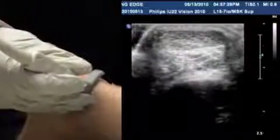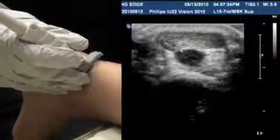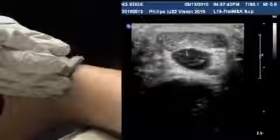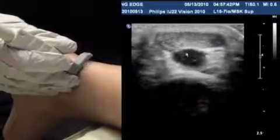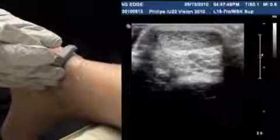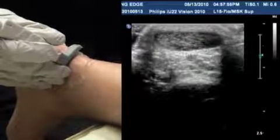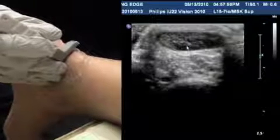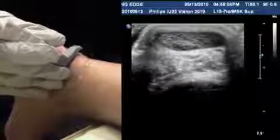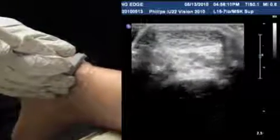Here's a normal tendon. Scanning proximally, the muscle belly appears below — muscles always appear a little darker than tendon, and you can see that contrast clearly. As you scan down, if you don't stay at 90 degrees, the tendon will appear dark, but that's just the angle at which the beam is hitting the tendon — anisotropy — and you can correct it simply by angling the probe.